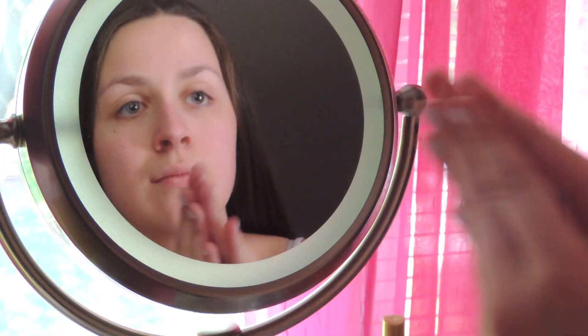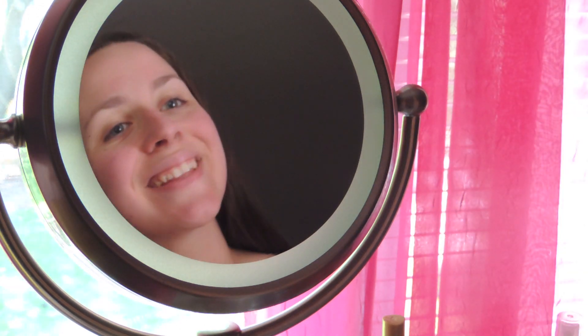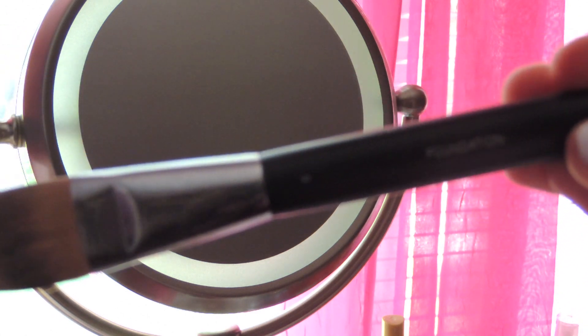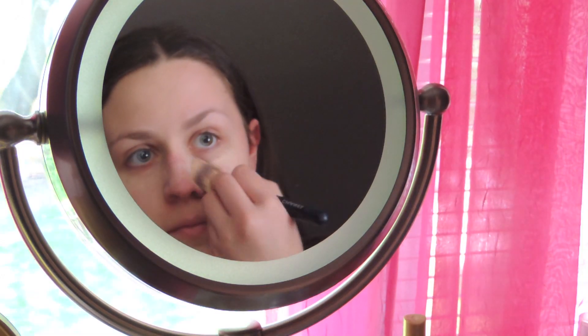So on to makeup — I started off by using my Benefit Porefessional Primer, and I just put this all over my face, focusing on the T-zone center, just to kind of prepare my face for foundation. Then taking my Chanel foundation and foundation brush, I just applied my Perfection Lumiere all over my face to even out my skin and cover up any blushes or redness.